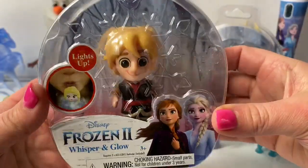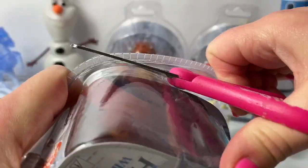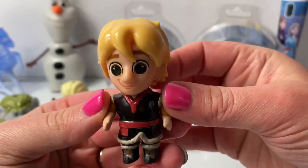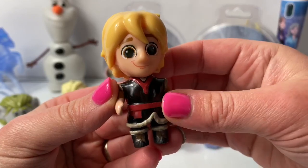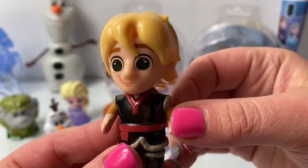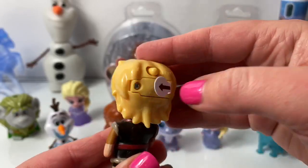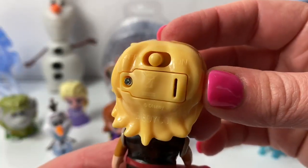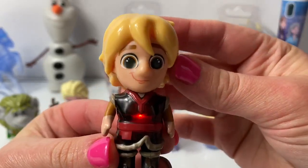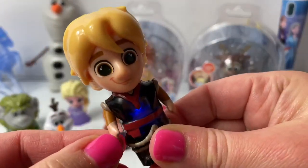Now let's open Kristoff! Here is Kristoff! His shirt looks kind of black here with a light brown underneath, and his hair is golden. His face looks different on this figure — kind of cool! Let's remove this piece and switch from off to on. Red looks cool! Blue! Aww, this blue! Even his arms kind of move.